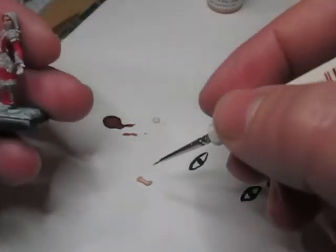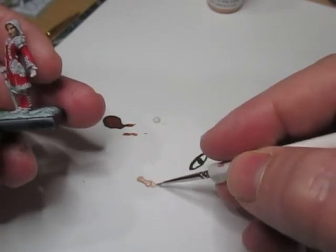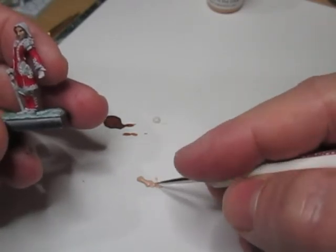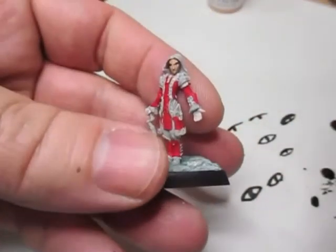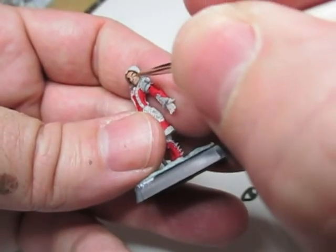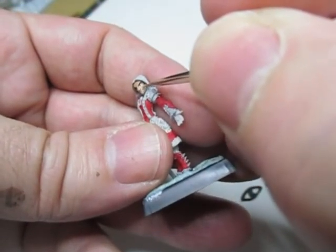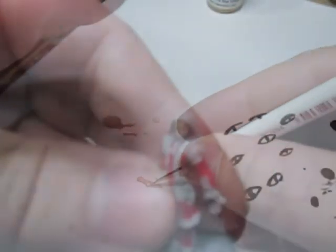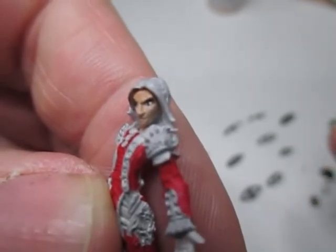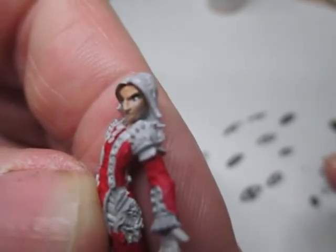For the final touch under the eyes, I'm using Fair Shadow from Reaper Miniatures, the MSP range of paints. I'm just going to put a small line underneath the eyes. I've put the Fair Shadow and it's already given good definition to the cheeks.